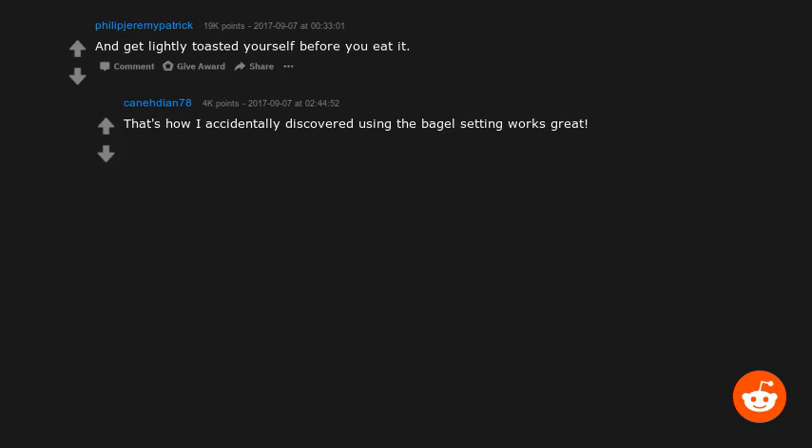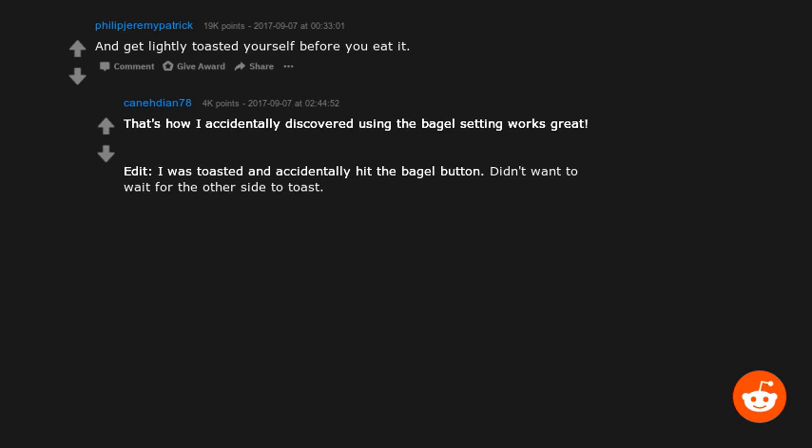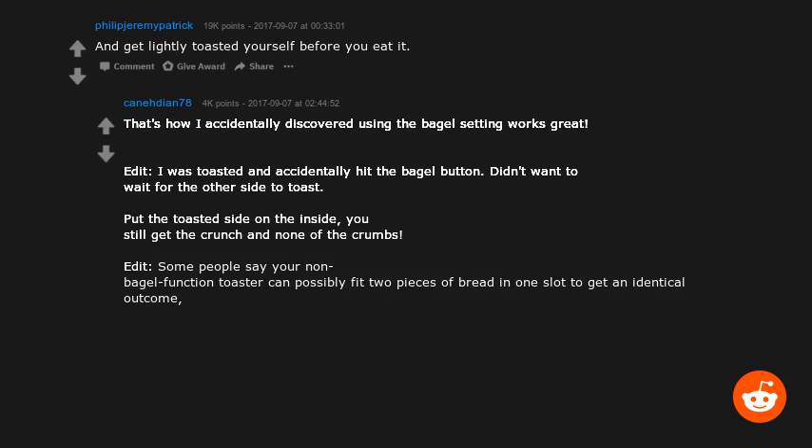I accidentally discovered that using the bagel setting works great. I was toasted and accidentally hit the bagel button, didn't want to wait for the other side to toast, put the toasted side on the inside — you still get the crunch and none of the crumbs. Some people say your non-bagel-function toaster can fit two pieces of bread in one slot to get an identical outcome, possibly without jamming and burning your kitchen.